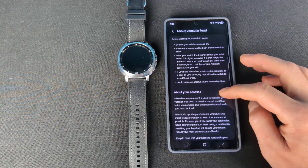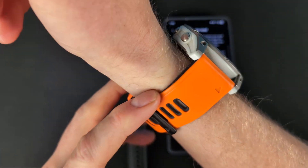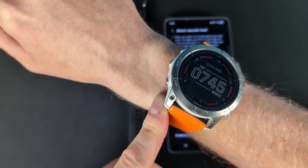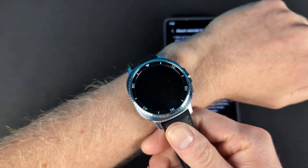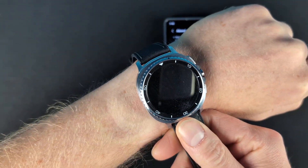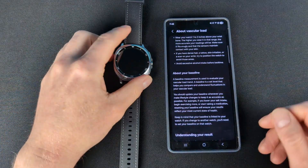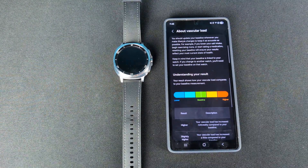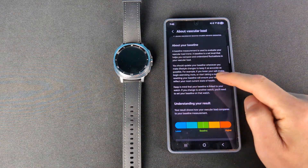There are some things to make sure about watch placement. I have my Garmin on this wrist, but the watch should be sitting kind of here — or a little bit further back. You want it farther back on the wrist, not up near the hand. That goes for any type of measurement.